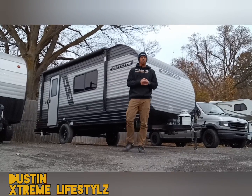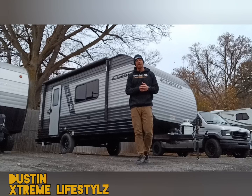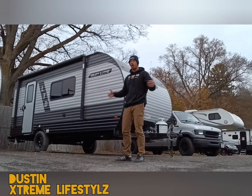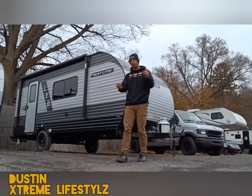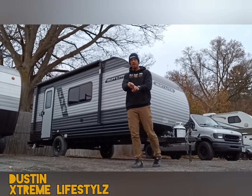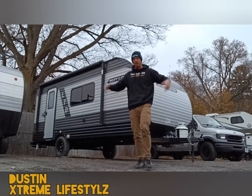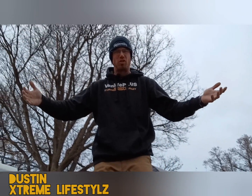Hey everybody, right here is a 2024 Sunlight 19RK. This is a brand new LTD by Sunset Park that offers the eatery bar and desk area. It has a permanent bed, temporary bed, full bathroom, full kitchen, and solar up top with that awesome eatery bar inside. Only 2,825 pounds for weight — this camper is awesome, so check it out.